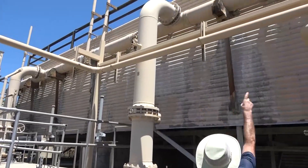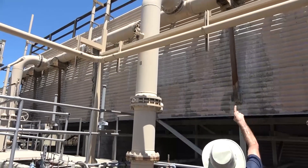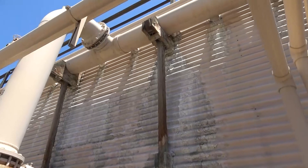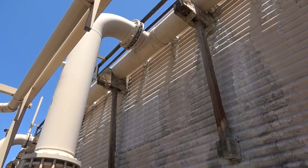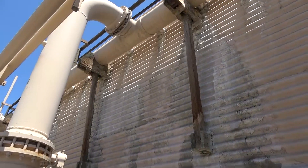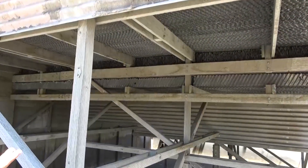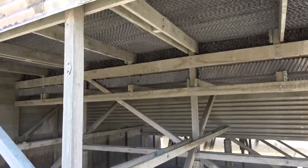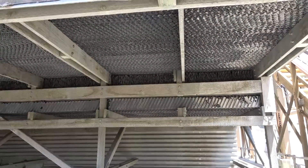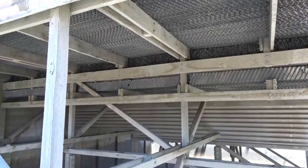The cooling water goes up to the top where there's a distribution header. The water fills up that header, and then numerous pipes distribute the water into a very shallow reservoir or tray at the very top of the cooling tower. The water fills the tray, then drips down through thousands of small diameter holes and through the packing. This packing can also be called fill — this particular one is waveform packing, made out of plastic.